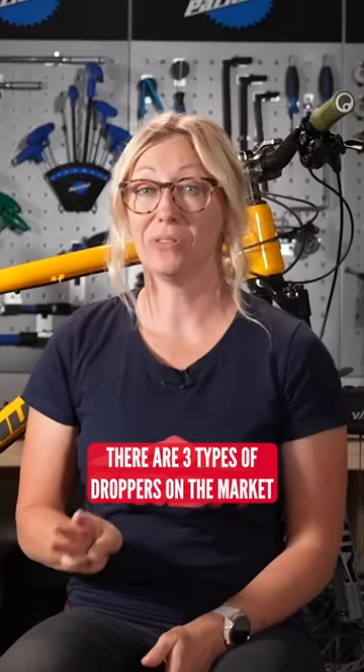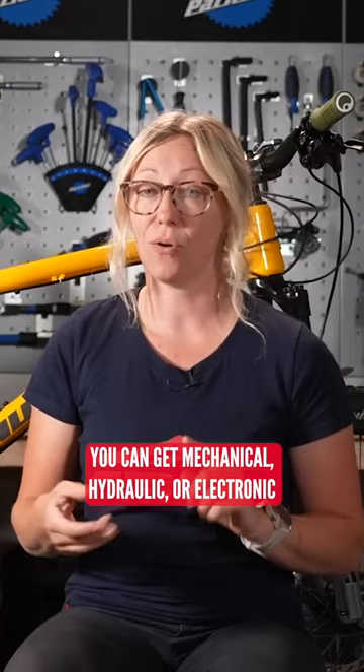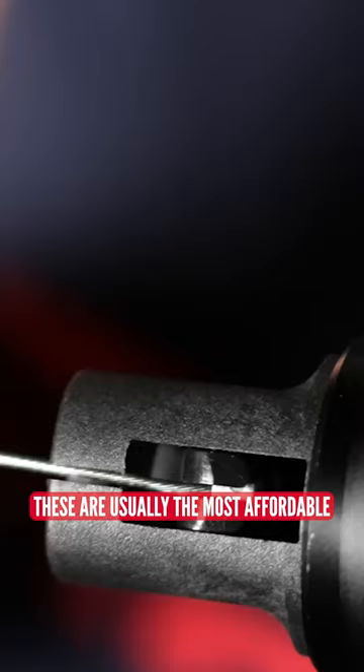There are three types of droppers on the market: you can get mechanical, hydraulic, or electronic. Mechanical is basically a cable-operated one — these are usually the most affordable because it's a simple system, and they can be quite easy to fix.